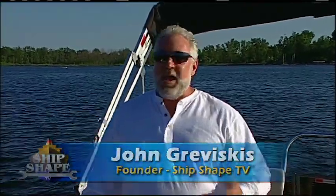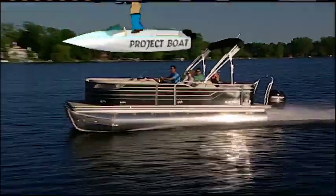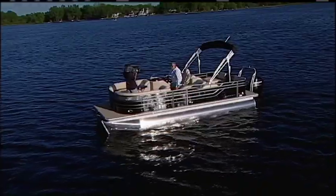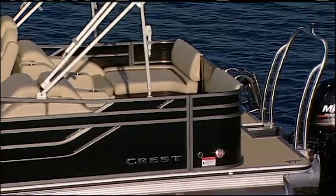What I'm in is a brand new 2015 Crest pontoon boat. It's called the Crest 3 230 — it's a 23-foot triple tube pontoon boat. And if you look at the finish on this craft, this is what's called painted aluminum. And that's one type of finish that you can have on one type of boat.